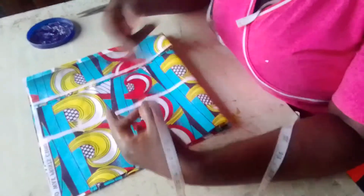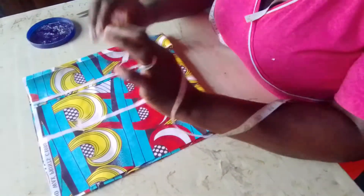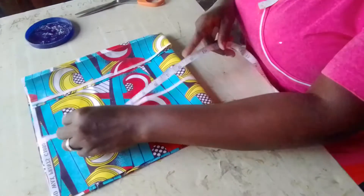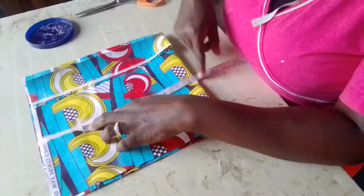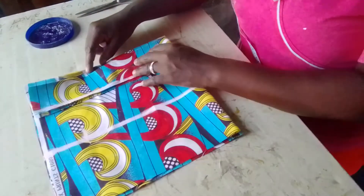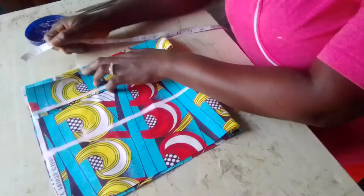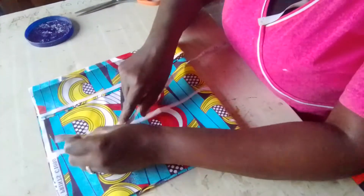My round sleeve is 8 and a half. How I got that — my shoulder measurement equals my round sleeve measurement. The same 2-inch seam allowance I added on one side, I will add the same 2 inches on this side as well.